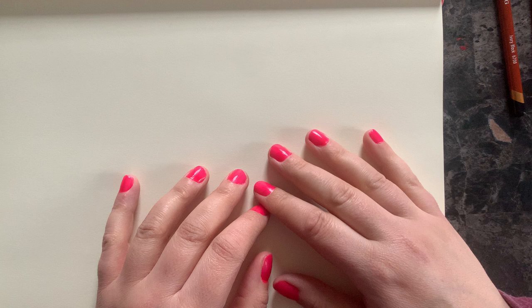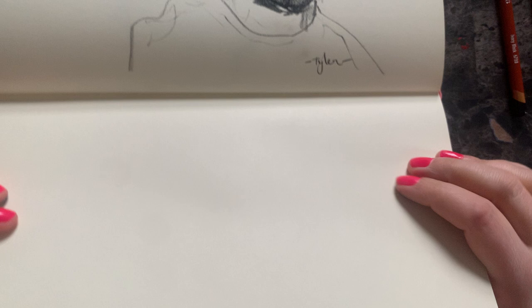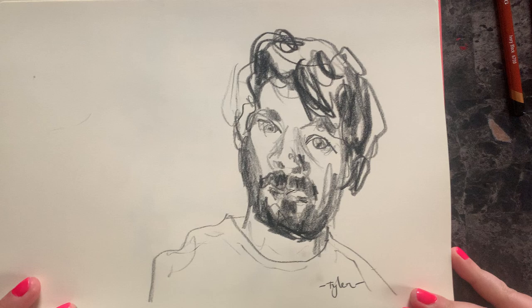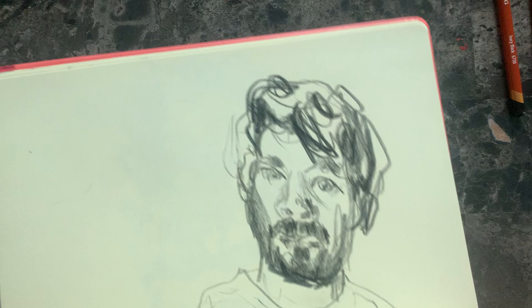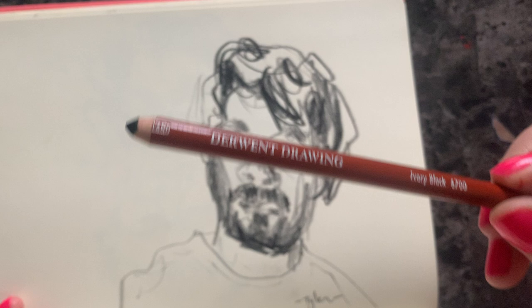Good afternoon, everybody. It's just after a drawing session and this is Tyler. I drew him in this Art Creation Royal Talent sketchbook — it's a bit smaller than A4. And this is the drawing pencil that I used. It needs to be sharpened soon.